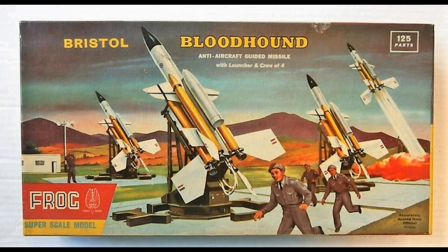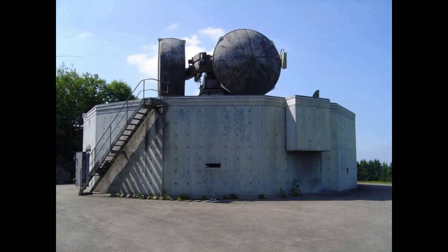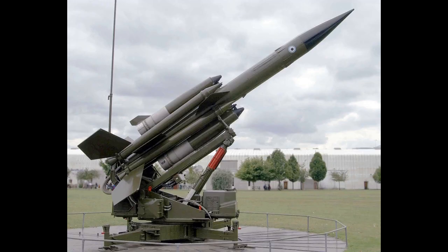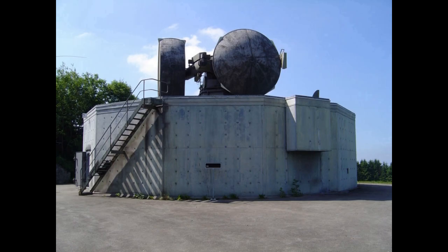The shorter-range role of the Thunderbird was replaced by the much smaller and fast-acting BAC Rapier starting in 1971. Bloodhound's longer range kept it in service until the threat of bomber attack by the Soviet Union disappeared with the dissolution of the Union in 1991. The last Mark II Missile Squadron stood down in July 1991, although Swiss examples remained operational until 1999.